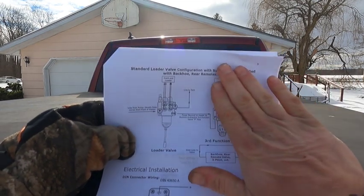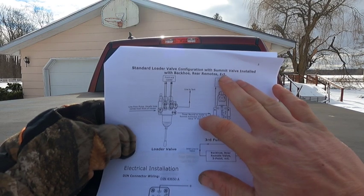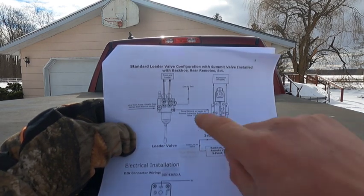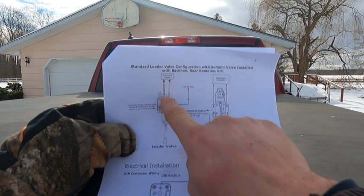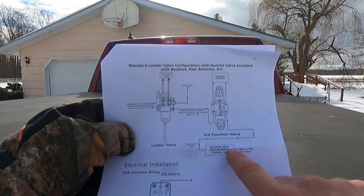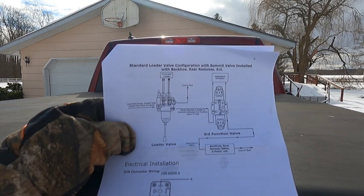Normally, if this valve was not here, this line would go back to your three-point. What I did is basically put this in series with that. Since your hydraulic flow is coming in here, if you're using it on any of this stuff, it's going to be used here before it continues on to anything else downstream. That diagram is on the Summit Hydraulics website — if you go to that 15 gallon per minute valve and scroll down, it's on there with a couple other diagrams showing how to hook this valve up. Maybe that helped, maybe it didn't.